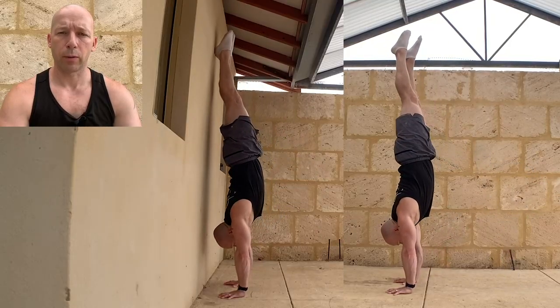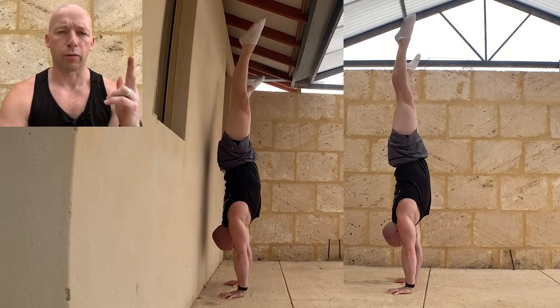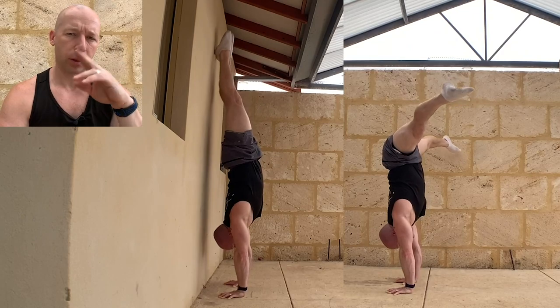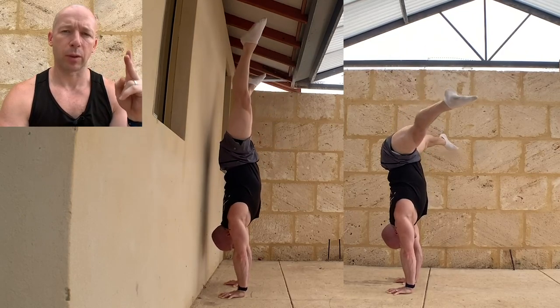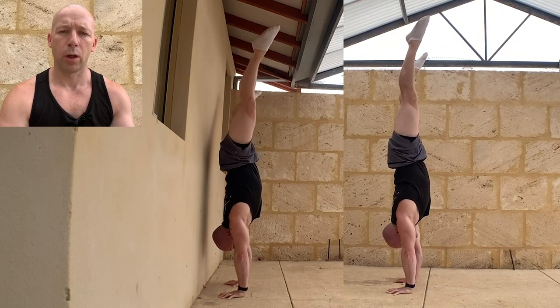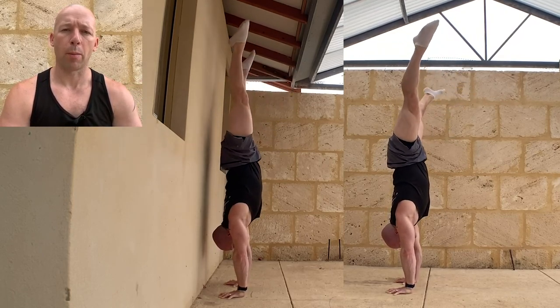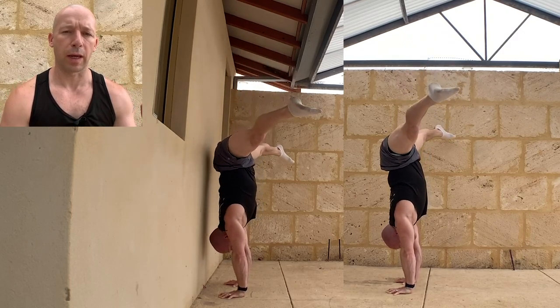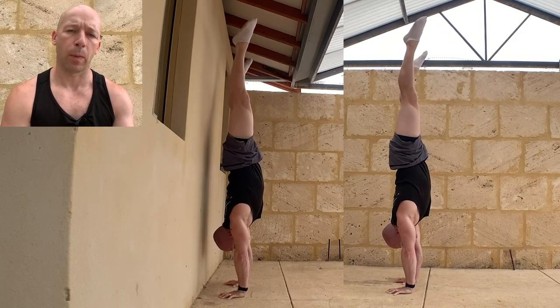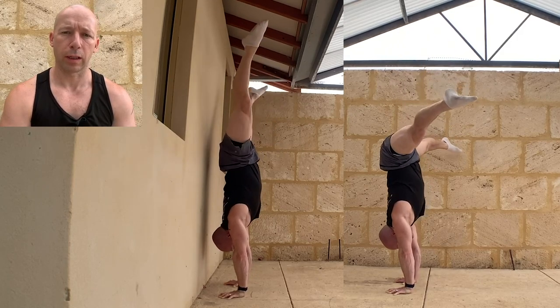Then do the same with straddle. I think this is a bit easier than tuck but I'm more comfortable in the straddle position. From the straight position, open to straddle keeping the knees locked, toes pointed. Same thing — go as deep as you can keeping the shoulders on top of the hands. The toes will go one side of the body, the hips the other. If you're close to the wall, your butt might touch the wall — that's fine. We just don't want the heels to go over and touch the wall. Again, either accumulate or get 10 repetitions at once.